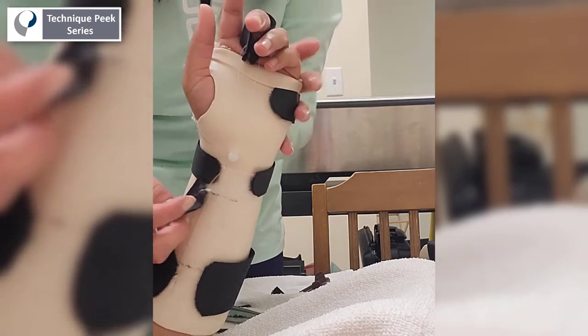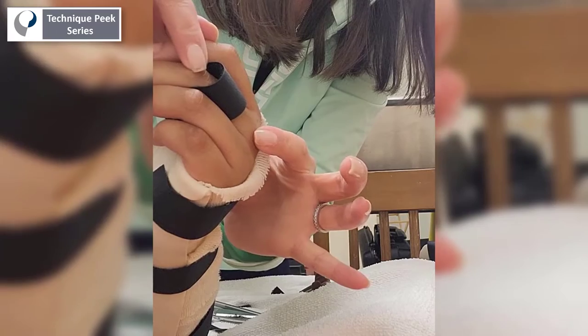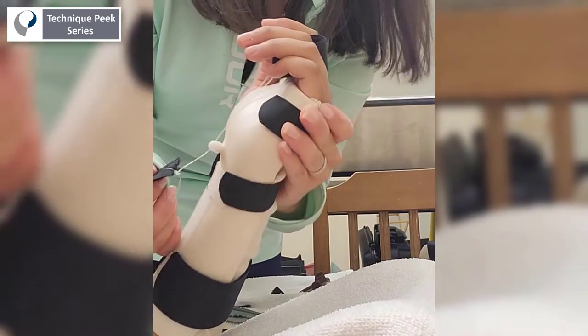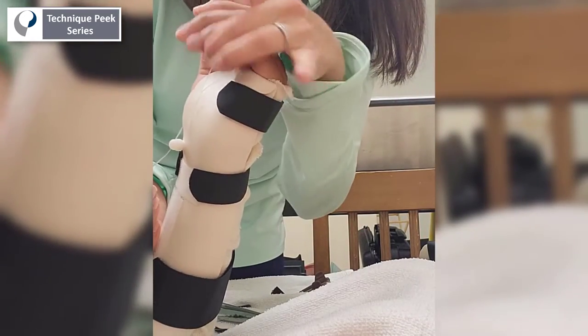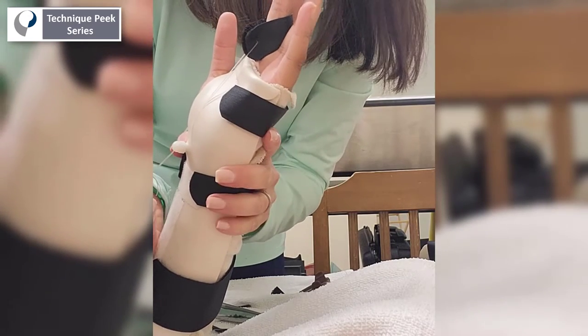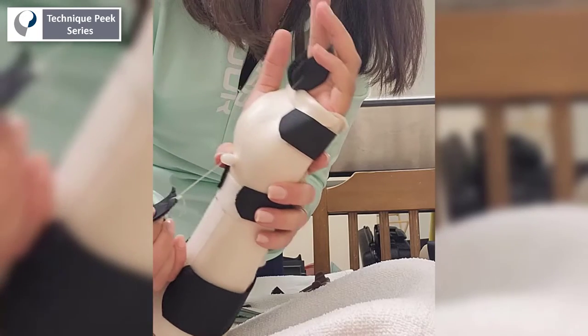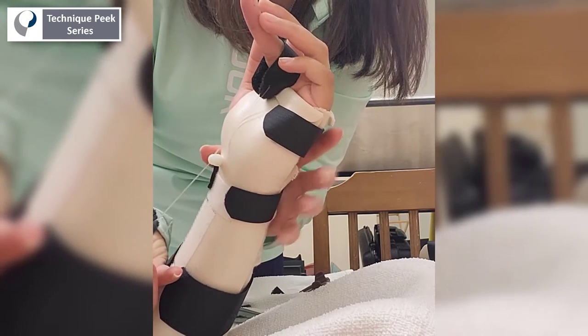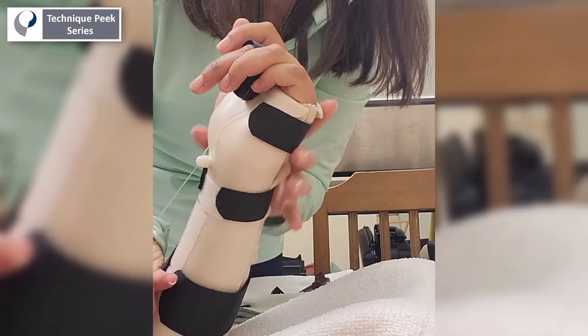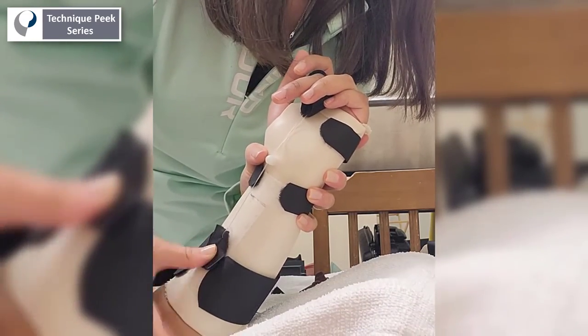When instructing the patient on how to don the splint, make sure they understand to place the finger sling at the proximal phalanx to ensure the correct line of pull. Once in position, they can pull on the proximal end where that loop velcro piece is down through the line guide as they stay relaxed. Once a mild to moderate stretch is achieved, they can secure the proximal end of the strap to the velcro strip.